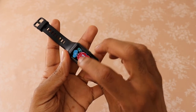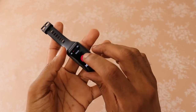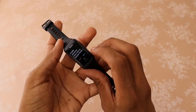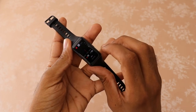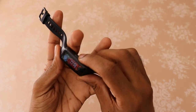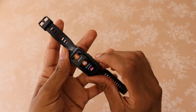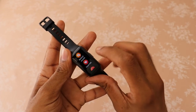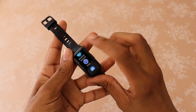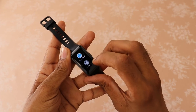The Huawei Band 6 comes with features like step counting, calorie counting, controlling music on your smartphone, and checking the weather. You can choose from up to 96 different exercise modes. It also has other features like SpO2 monitoring, sleep tracking, checking notifications, taking photos through your phone's camera, and finding your phone.